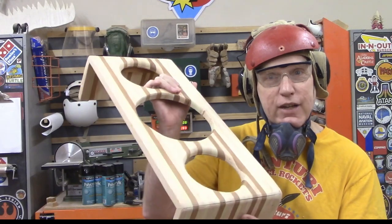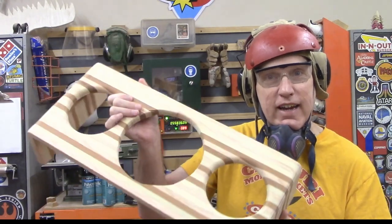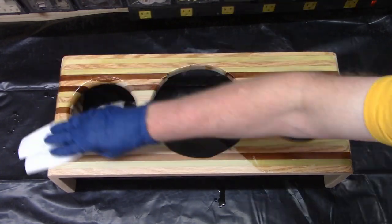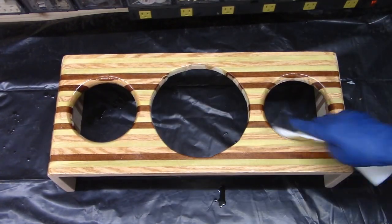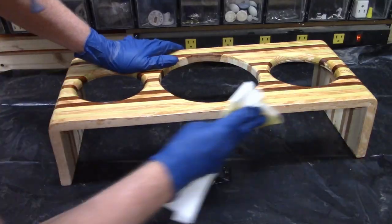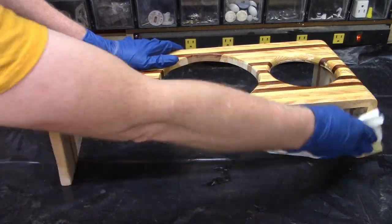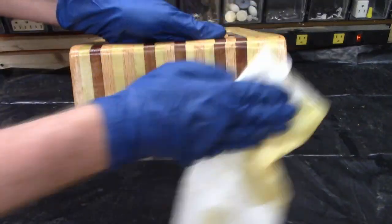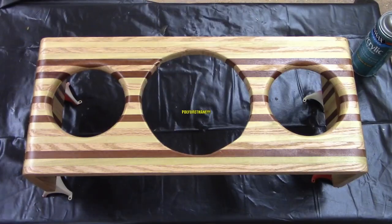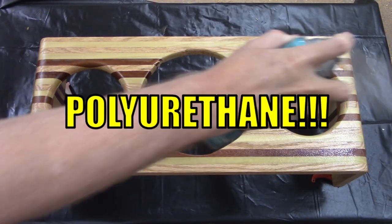It's all together, sanding is complete, now it's time to put on the stain. Everybody always likes this part, so here's the tung oil. The next day... Eight hours later...